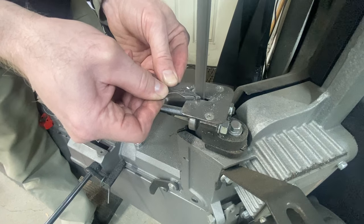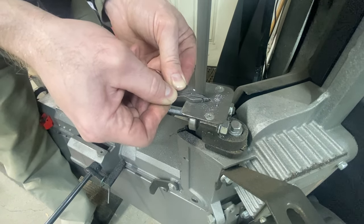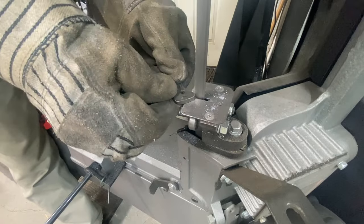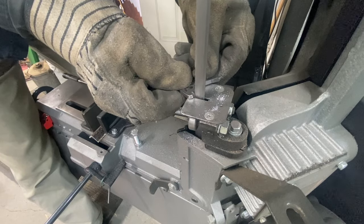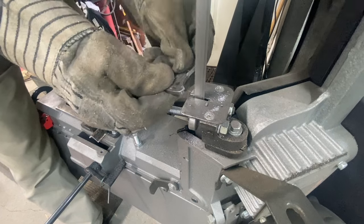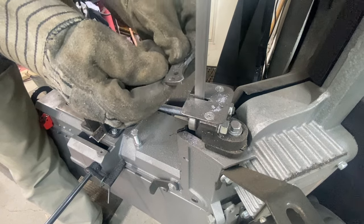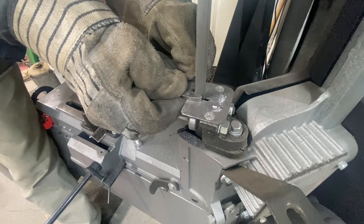Come around the outside here. So then if you want to do tight curves you have to nibble away. I have to give myself access to this side. And for this dog bone I'll probably just cut it straight across and come back and finish it with the angle grinder.